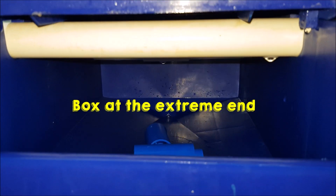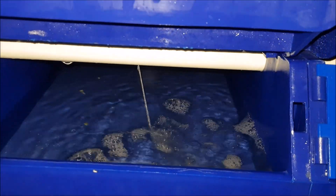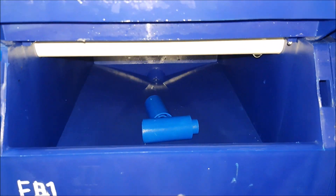This is a case where we have a box at the extreme end. Looking at the box on the right, we have flow, but not the one on the left. So the pores might be clogged up.